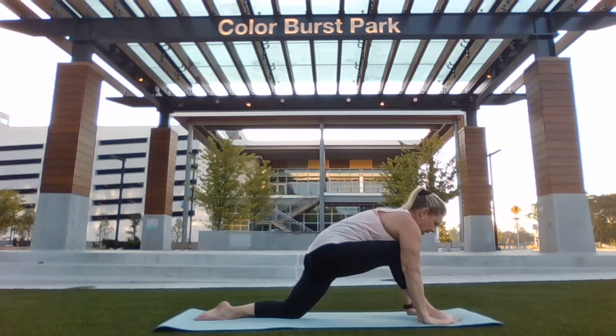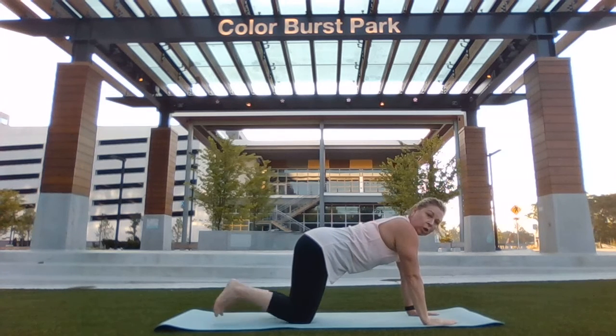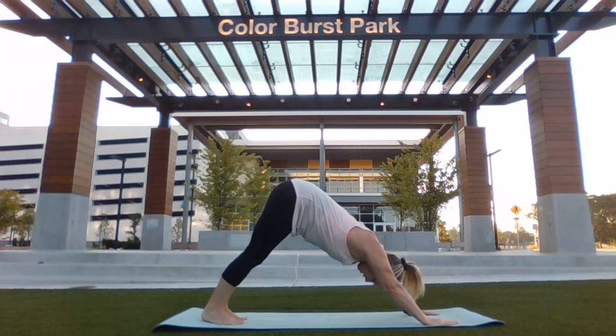Both hands back down toward the mat. Return your leg back to a tabletop position. Curl your toes under. Lift your hips back into a downward dog. Heels down toward the earth. Soften your knees.